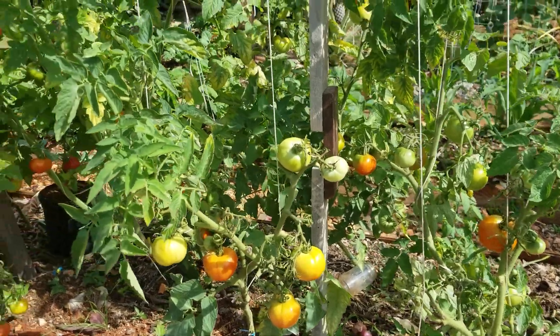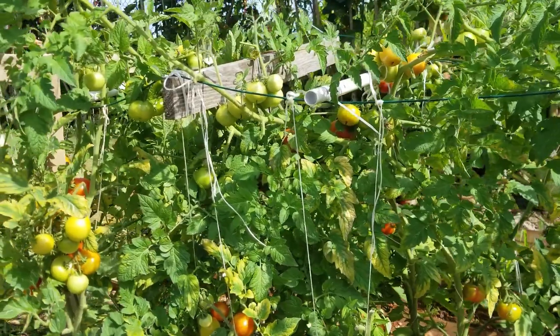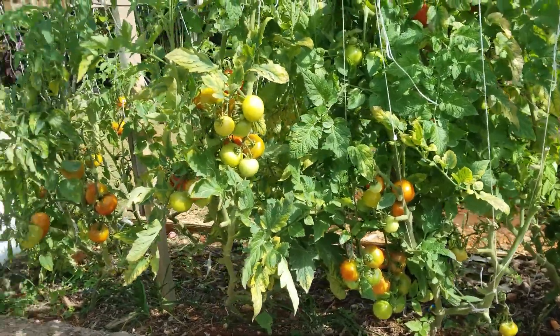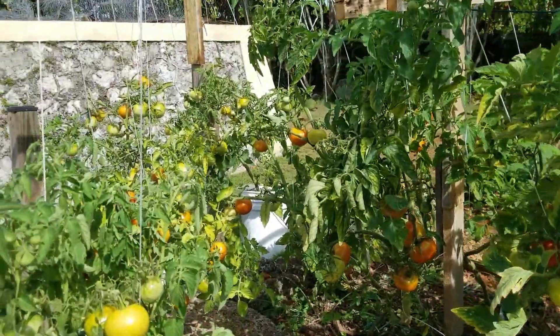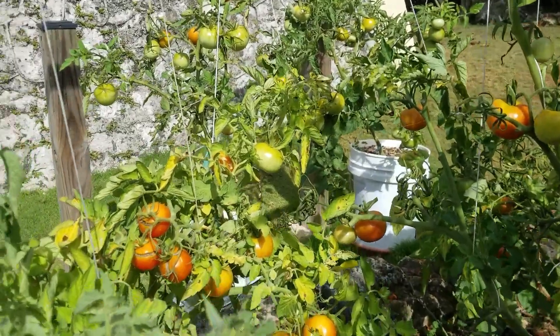We are about to do the second-to-last harvest and we wanted to show you what the plants look like at this stage. You can see a fair number of green fruits but most of them are ripe. The leaves are a little yellow and you can actually see spots on the green fruits. There's no doubt about it — these plants are coming to the end of their bearing cycle.